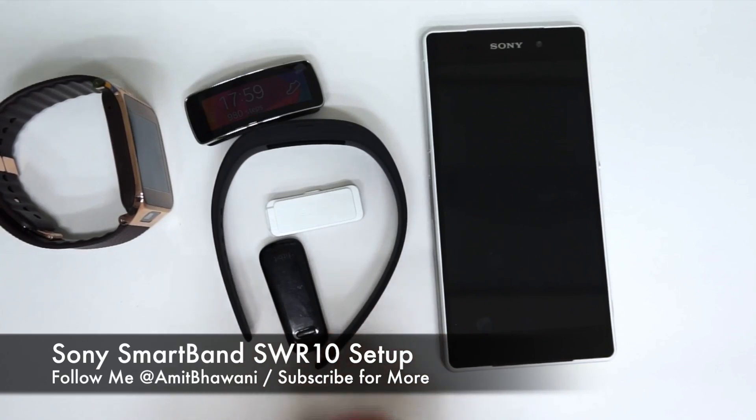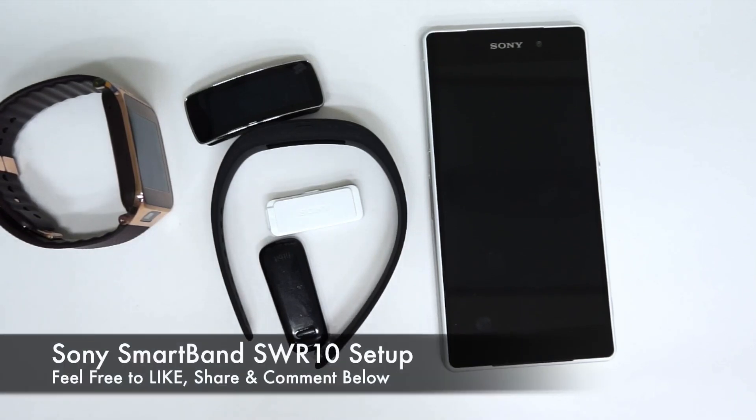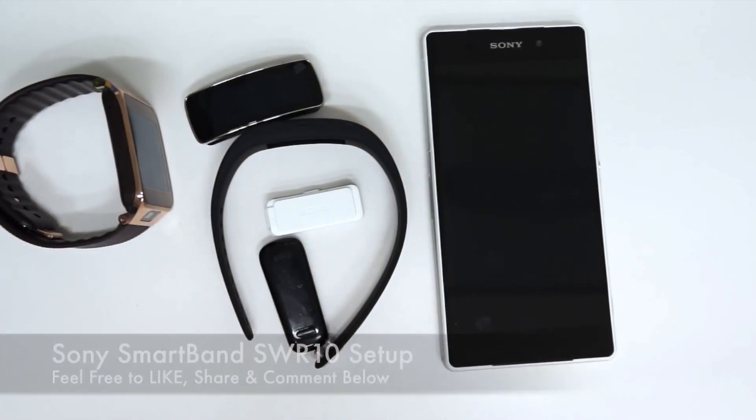In this video I just wanted to show you how you can set up the Sony Smart Band. You can check out the link in the description below — that's on our blog at wearablestuff.com — where you can find more information about the Sony Smart Band. I'll be uploading the Sony Xperia Z2 benchmark videos and gaming playback performance videos in the coming days. Don't forget to give a thumbs up and let me know in the comment section if you have any queries. Thanks for watching, have a great day.